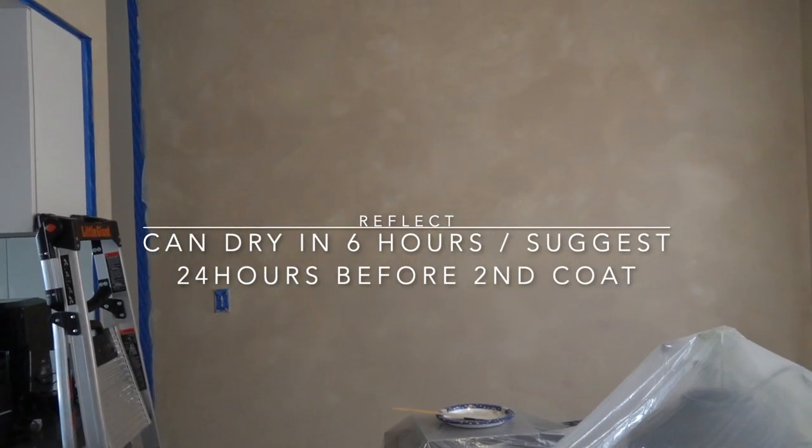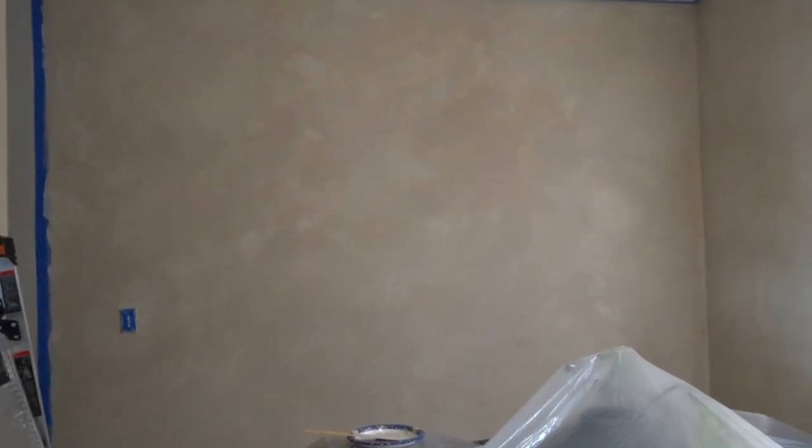You can see here some of the spackling was triggered by the limewash, so I am hopeful that by the second coat it will help cover some of that up. Overall, it was a pretty easy day and I'm pretty happy with it. We're going to wait the 24 hours for the second coat and we'll see you then.